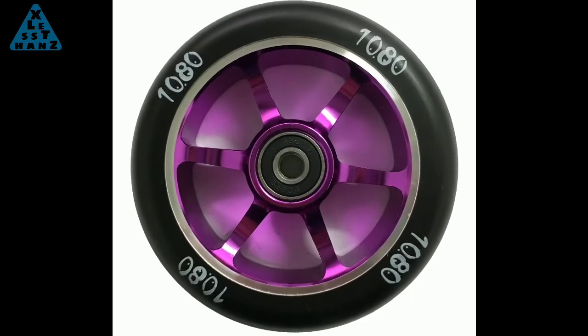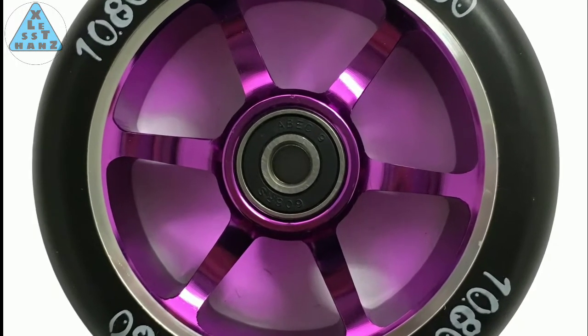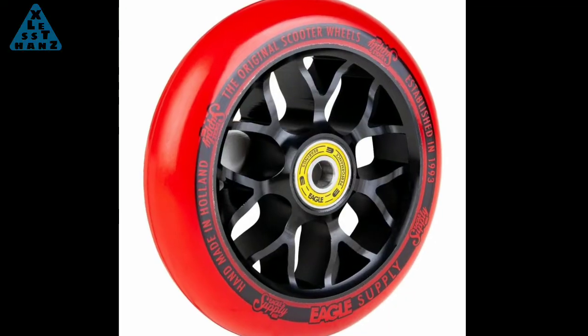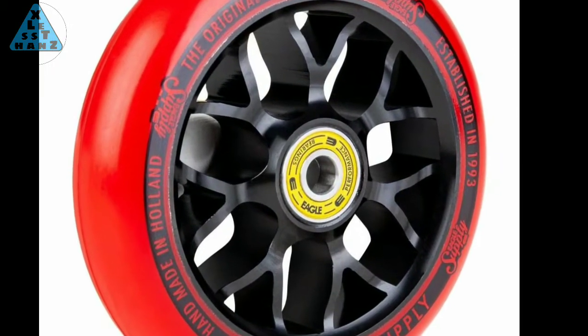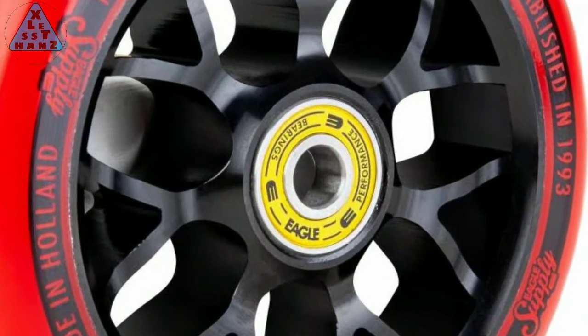To make a long story short, what I found after a day of research and maybe another day of confirming it was true, is that skateboard wheels and scooter wheels use the exact same size bearing. If I can find the size scooter wheel I want, I should be able to take off the skateboard wheel, mount the scooter wheel, and that's it.